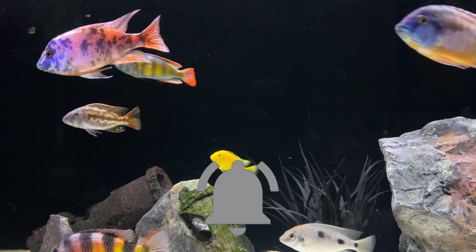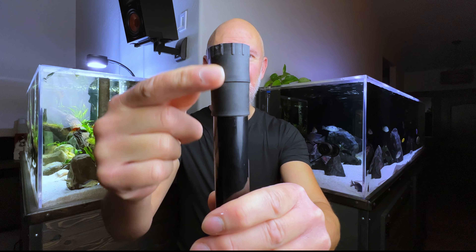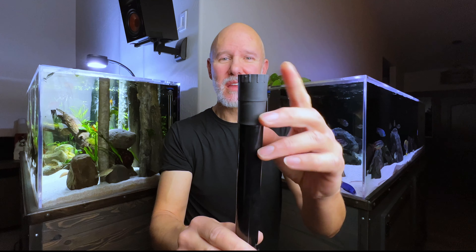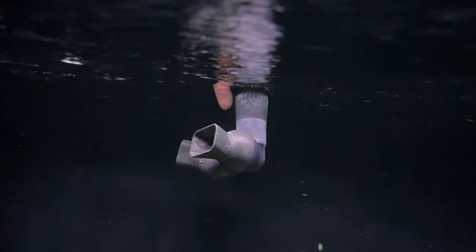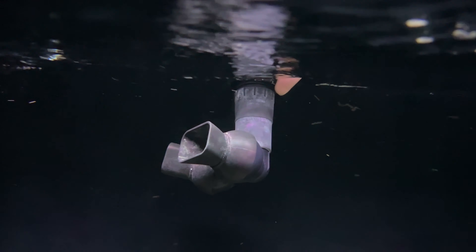This is an intake from an FX6, and this part right here is the connector where the ribbed hosing attaches. You want to make sure that this is below the waterline. If it's not, air is going to get sucked in there because it's not airtight, and it's going to come out as micro bubbles. The easy solution of course is to just drop this down below the waterline.